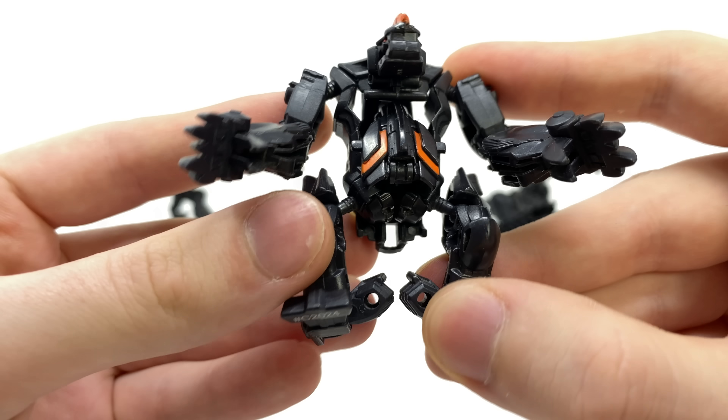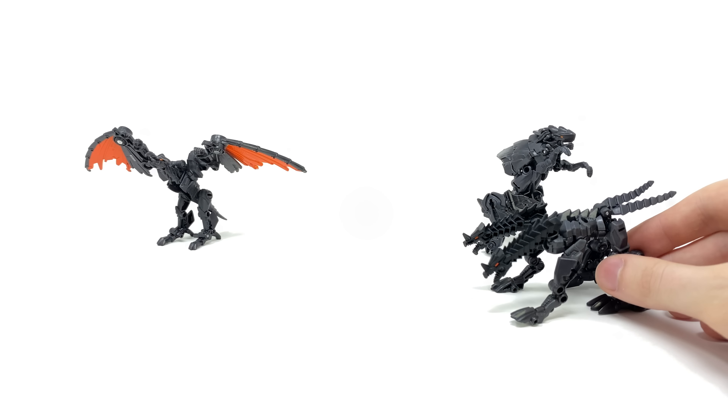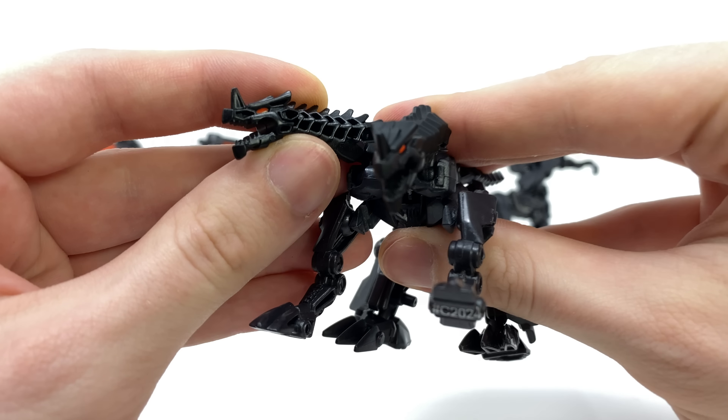I love the face sculpt — that looks fantastic and he's actually quite a big chunky looking dude. Then we have what I can only describe as a two-headed dragon, so yet again it would fit right in with some of those Transformers 5 characters such as Dragon Storm.